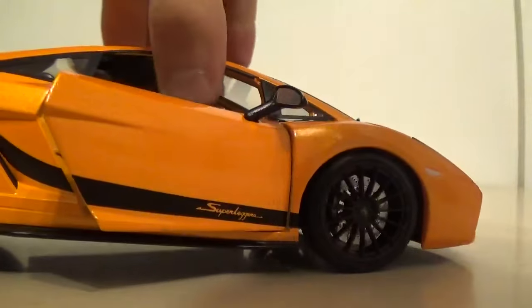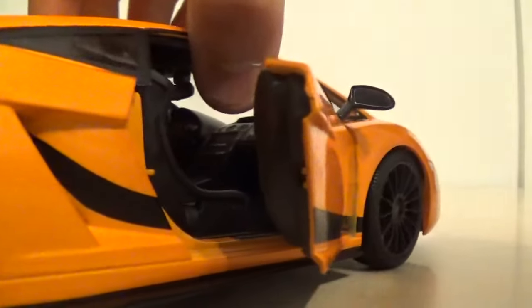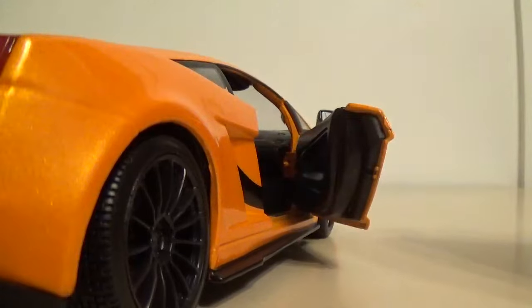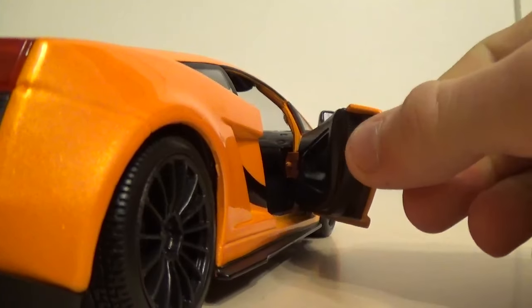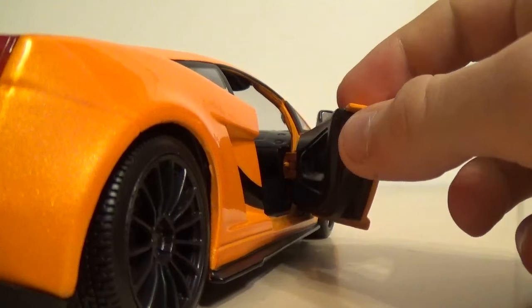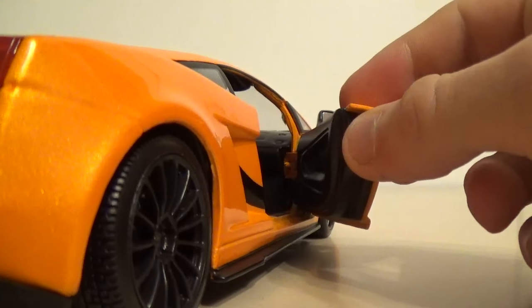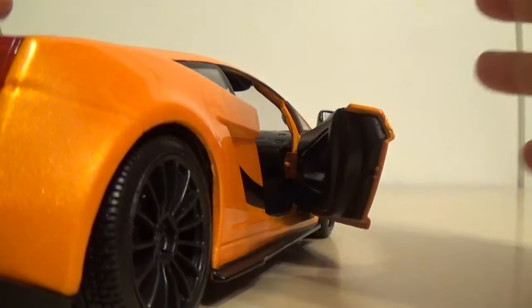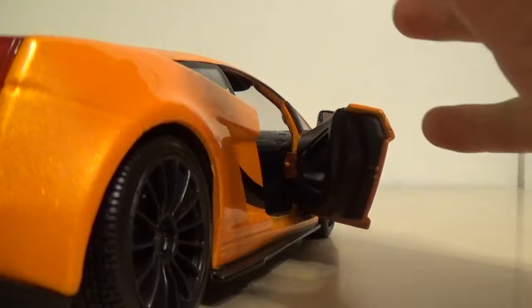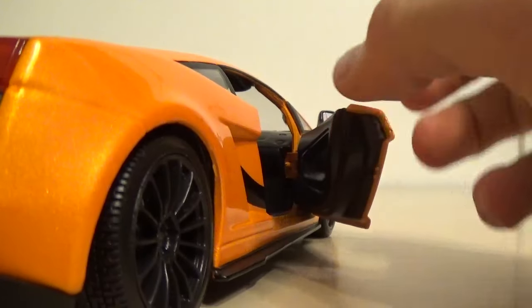Doors open just a little bit, kind of like your typical Lamborghini doors. Although a lot of people think typical Lamborghini doors go up - actually most of their cars just go right out. Only the higher end stuff like Aventadors, Murcielagos, Countaches, Diablos, other really high end stuff like that - those are the ones that go up, but these ones just go out.